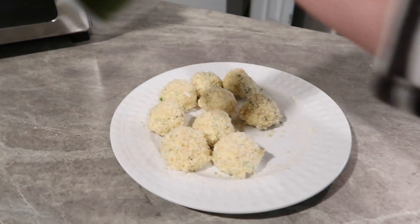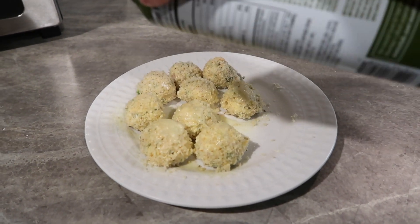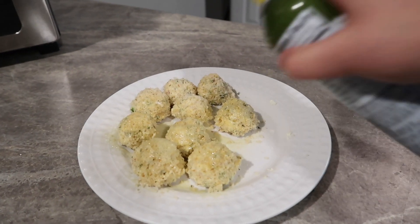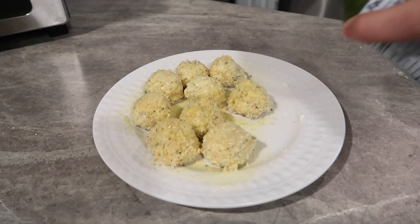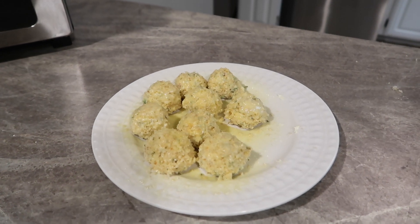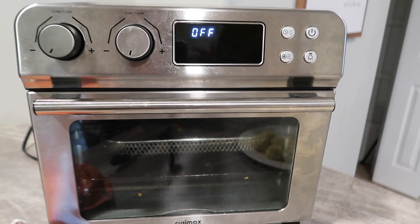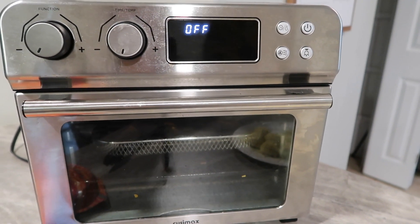I'm going to spray these with some cooking spray. You just want everything to stay moist — I hate that word but that is what you want — so it's not really dry and they'll get a nice crisp top. Now I'm going to put these in my air fryer at about 370 degrees and probably 7 to 10 minutes.